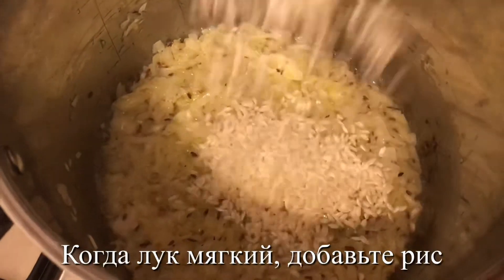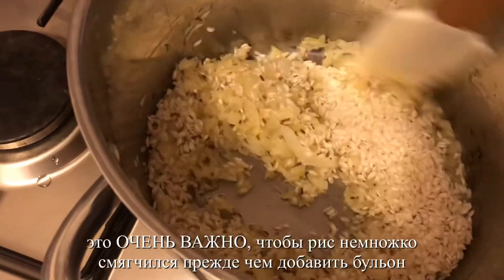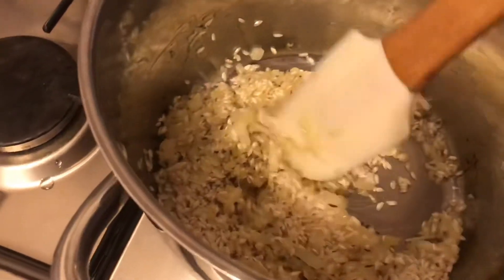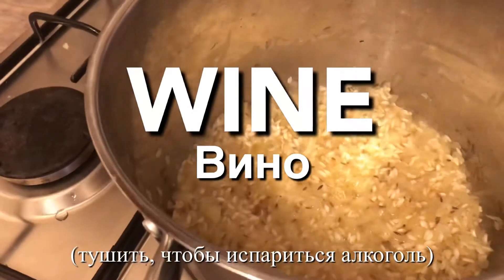Once your onions have softened, add in the rice and cook for a further five minutes. This is really important to ensure that the rice will soften before we add the liquid. Add your glass of wine or vermouth and evaporate the alcohol.